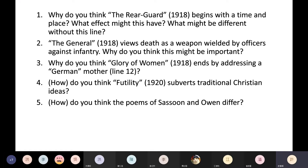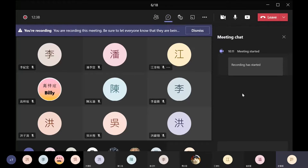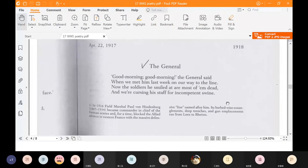Question two: The General views death as a weapon wielded by officers against infantry. Why might this be important? Let's take a look at The General. 'Good morning, good morning,' the general said — he's a very cheerful guy — when we met him last week on our way to the line, on our way to the front line of battle. Now the soldiers he smiled at are most of them dead, and we're cursing his staff for incompetent swine, calling his staff members incompetent pigs. So there's already an ironic contrast: the general is cheerful, but his plans kill most of his soldiers.